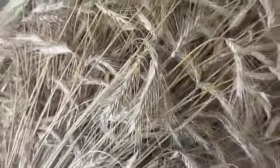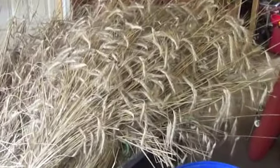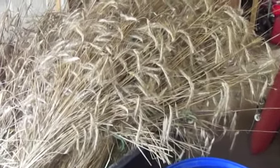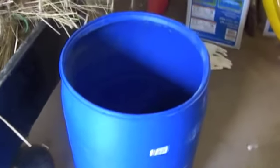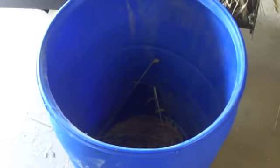Today I'm going to show you the way that I've been threshing grain. This is rye that I harvested about two weeks ago and let dry. Here is part of the thresher — that's a 35-gallon poly barrel — and I'm going to show you what I did. This is my grain thresher slash honey extractor.